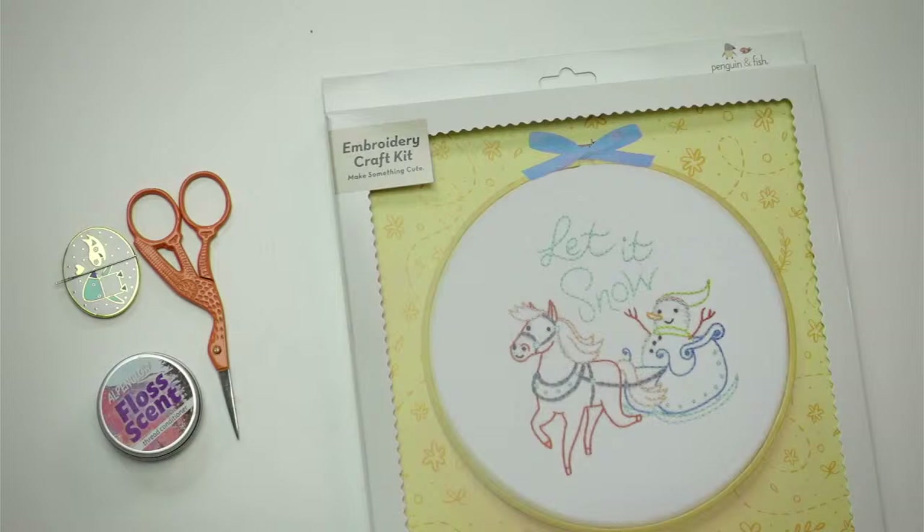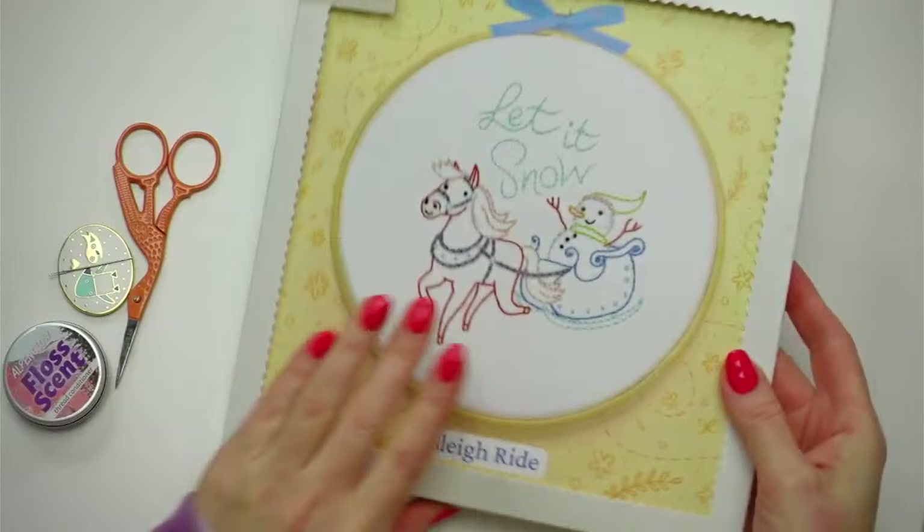Tonight we are starting the embroidery of the month for December. It is our 'Let It Snow' little snowman and horse, ready for a little sleigh ride. So that's what we'll be starting tonight — I'm going to flip you guys around and let's get going.